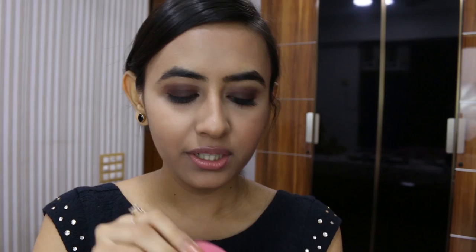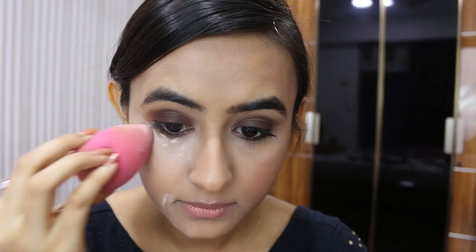Next I am going to do some baking. For that I am going to be using Inglot's loose powder and a packed beauty blender, taking some powder on the sponge and applying it under my eye area. Then I am going to take a powder brush and dust off the excess powder from the face.